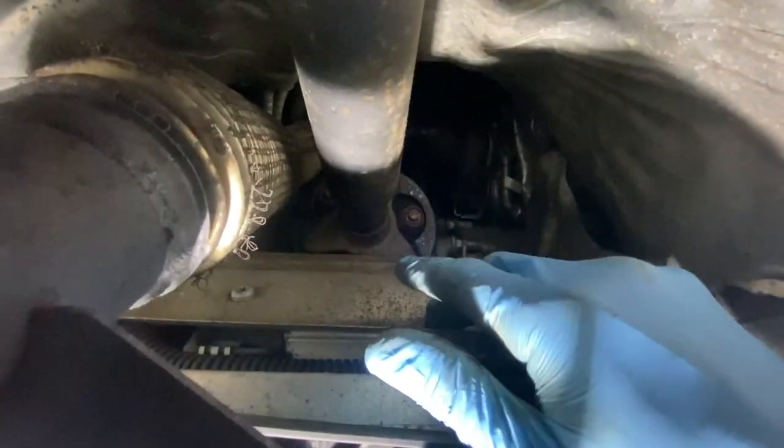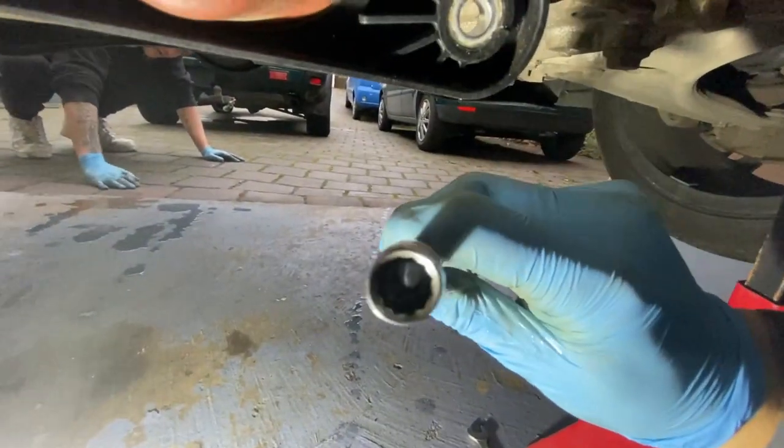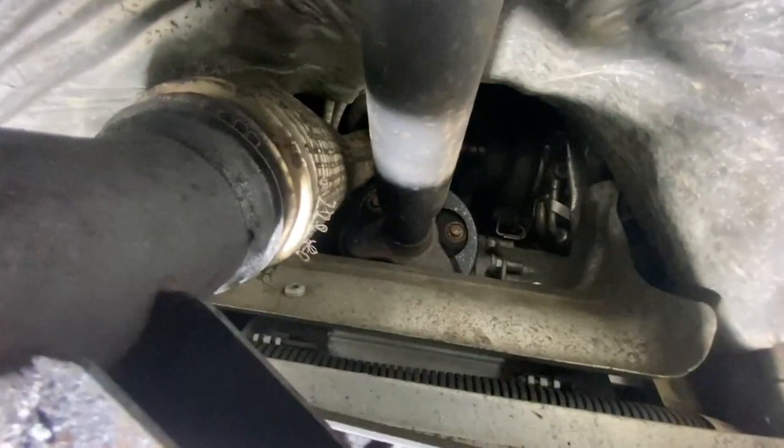To get the downpipe off we need to take the prop shaft out. It's three bolts, spline 10mm - move it to the side and then we can drop the downpipe. It's a spline 10mm like that, and once they're all out you pull it towards you, move it to the side, and then get the downpipe out.